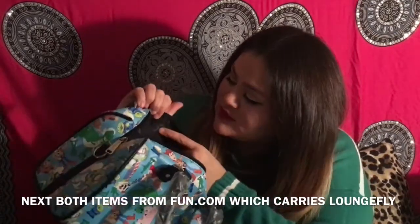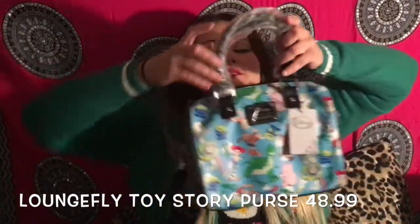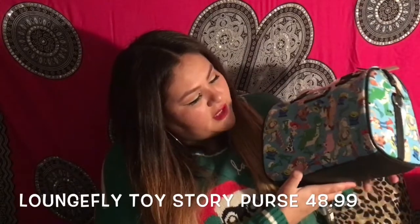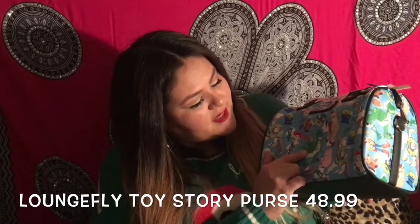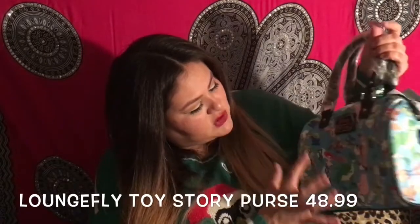It has a zipper and it's pretty much plain black inside. It has the Loungefly logo — it's a heart that says Loungefly. Here's the size up against me — it's so cute. It has all the characters: Woody, Rex, Slinky, Buzz, and Jessie.